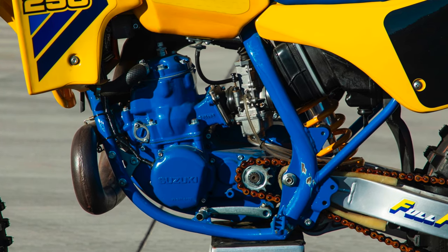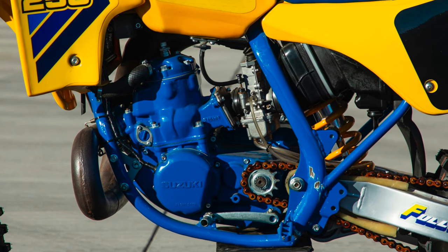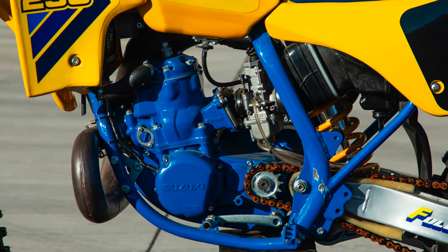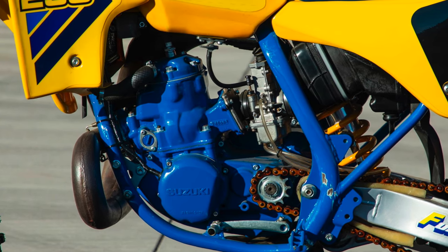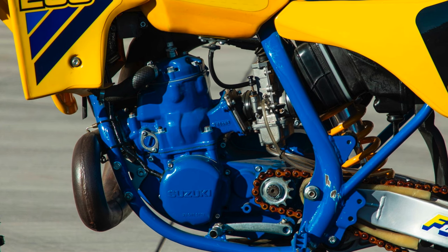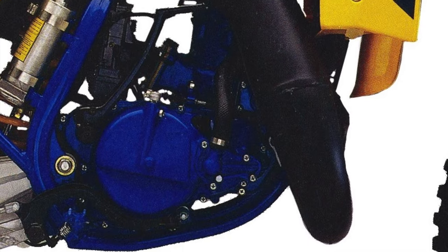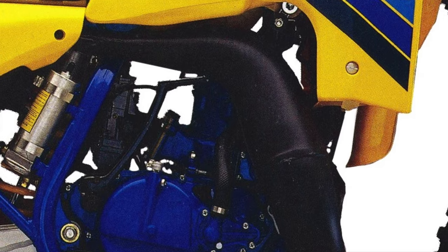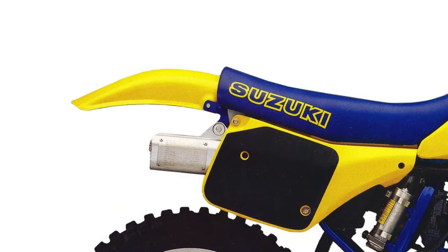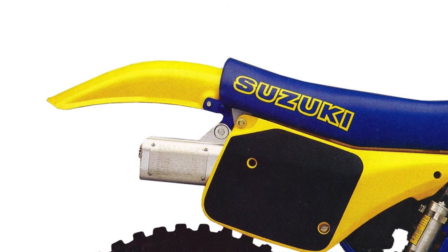The carburetor remained Mikuni's VM flat-slide design, but the smaller size was said to improve low-to-mid-range throttle response. Internally, the new cylinder featured revised porting and enlarged coolant passages for increased reliability. To gain back some top-end performance sacrificed by the smaller carburetor, Suzuki enlarged the airbox and redesigned the exhaust system. The new pipe was tuned to take advantage of the AEC and reshaped for improved ergonomics, paired with a redesigned oval alloy silencer claimed to be quieter for 1986.